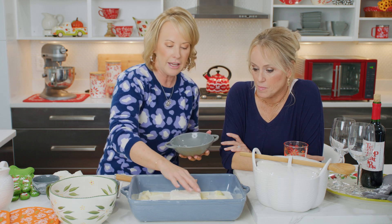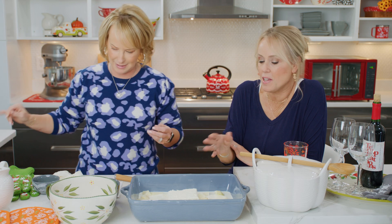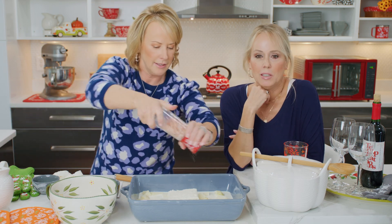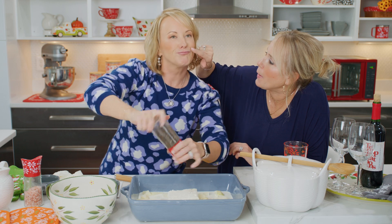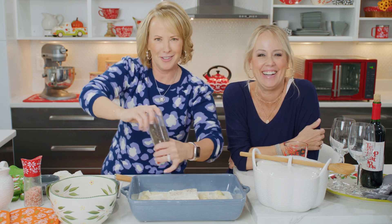So you're going to go ahead and layer that feta cheese. You just get a block and place it on top. You can't do it wrong. I am going to do a little salt. Do you need a little salt? Just a little potato — there's nothing wrong with that.